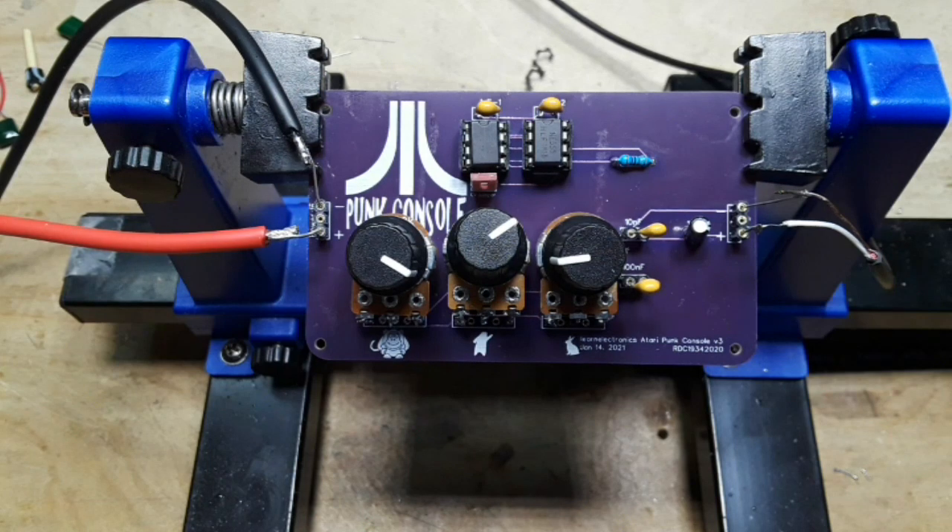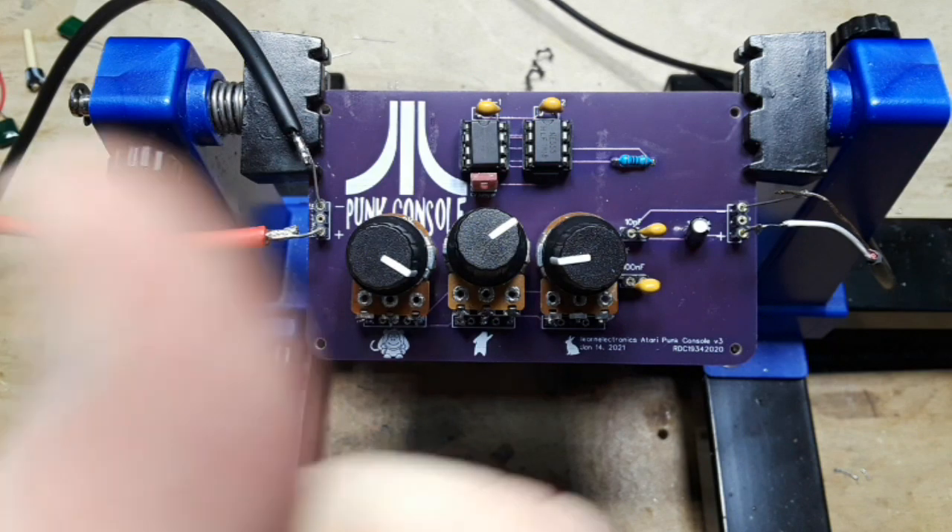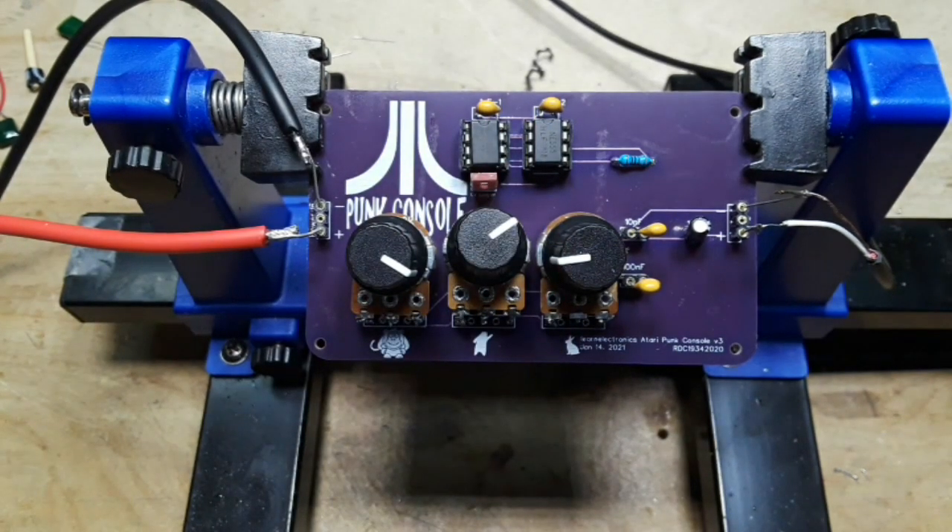So that's it. It is available on the PCBWay website. I'd like to thank PCBWay for sponsoring this video and being a major sponsor of the channel. You don't have to buy it from them — you can just download the Gerbers, but that's where they live. If you guys enjoyed this video, I hope you'll give me a thumbs up. Feel free to comment, share, and don't forget to subscribe. Big thanks to all the patrons, and big thanks to PCBWay for sponsoring this video. Stay warm out there, guys. I'm out. Peace.